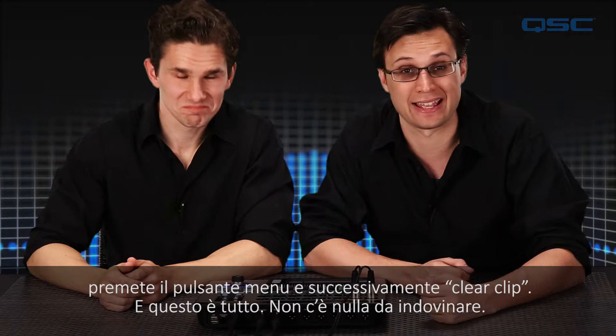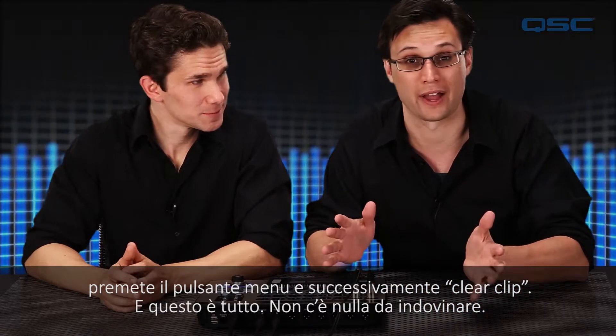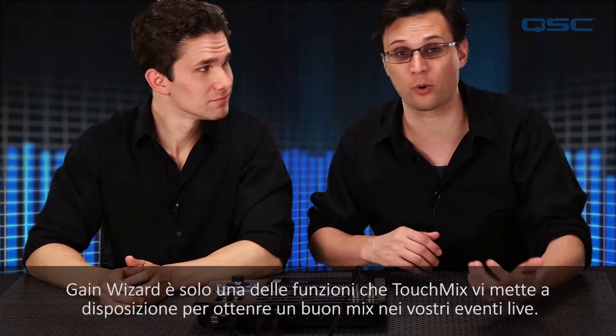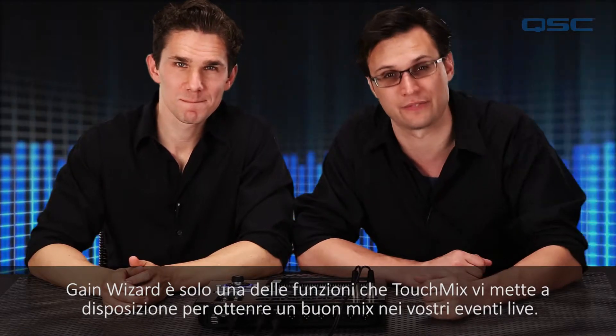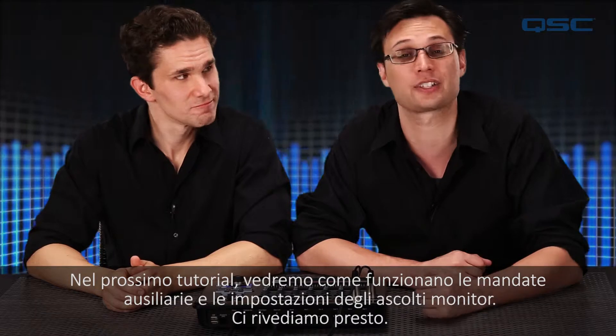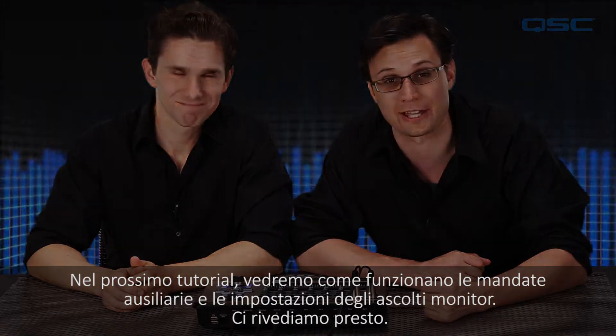And that's about it. No guessing required. The gain wizard is just one more way that the TouchMix ensures you've got the perfect mix for your live event. In the next installment we'll take a look at the aux and monitor settings. So we'll see you then.